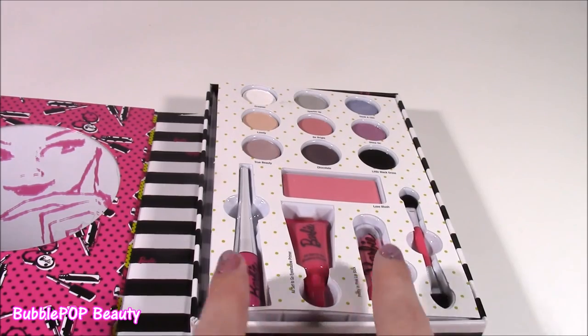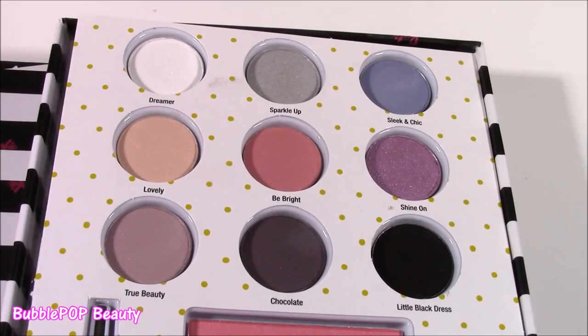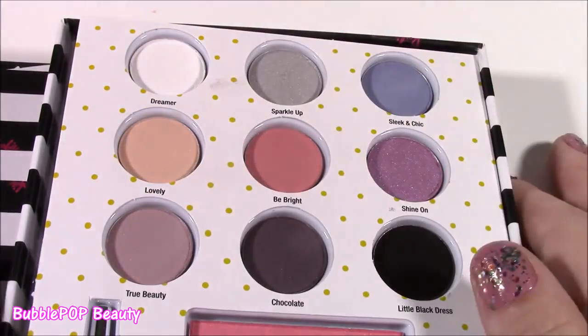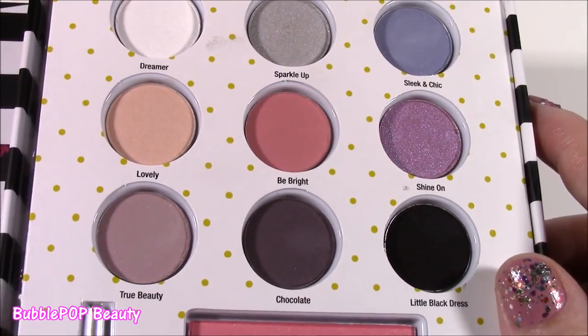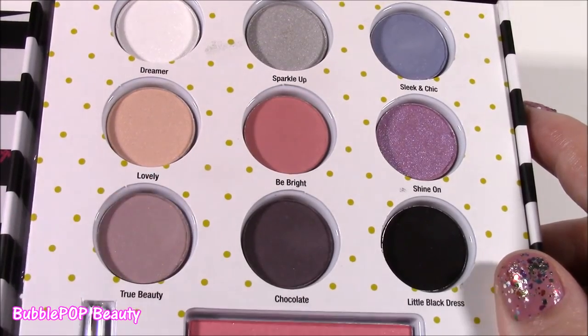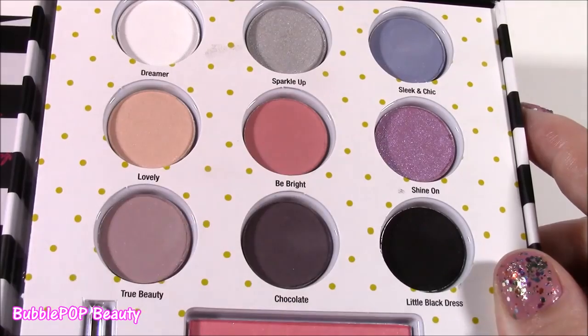Now we got to test out the pigments. So on this palette slash makeup book, we get nine different shadow colors. Looking at them, they look super pigmented. They are the powdery ones, not the cream. Some are sparkly, some are a little matte, and they have the cutest names. I'm just going to get my finger and swatch out these colors — I'm going to do the first three. We have Dreamer, Sparkle Up, and Sleek and Chic. It's kind of like a Barbie blue.